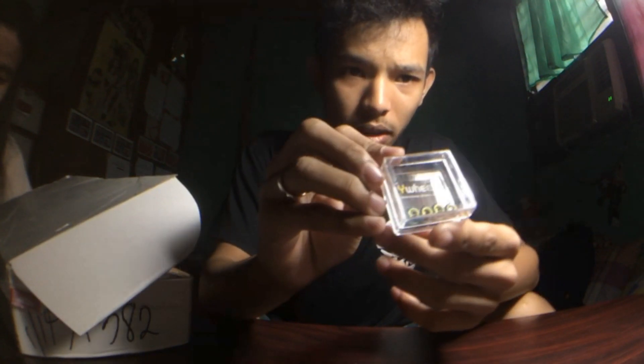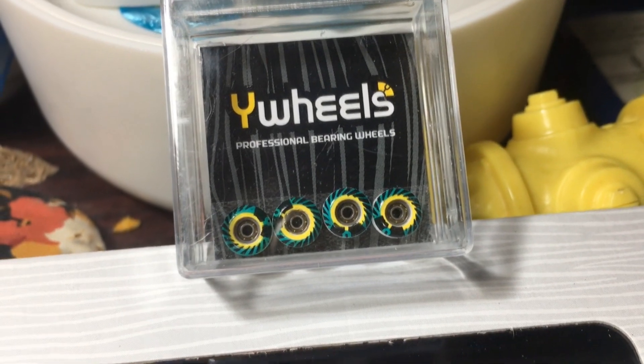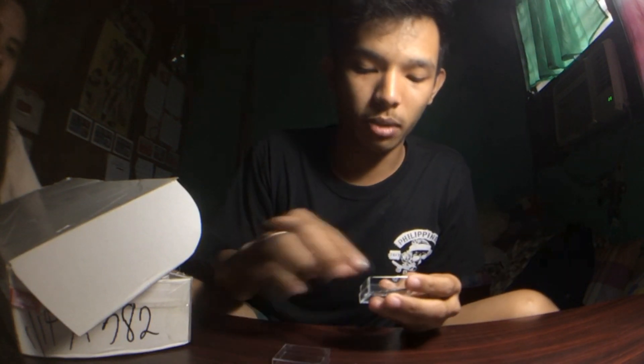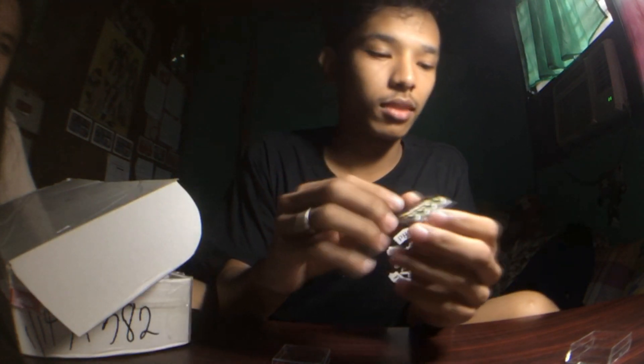We also ordered some wheels from Radical. Here are some white wheels with Tiffany graphics — really nice graphic. Let me open this up. It has nice packaging as well. When you pull it out of the packaging, you get cardboard and the wheels. Basically that's it.